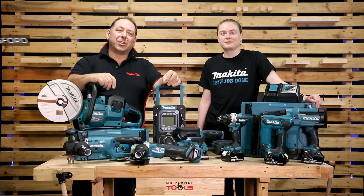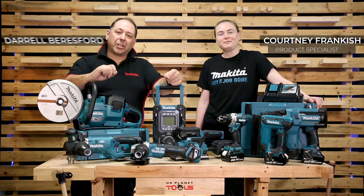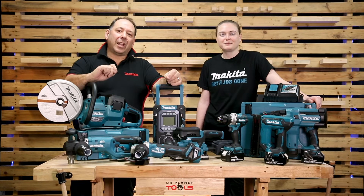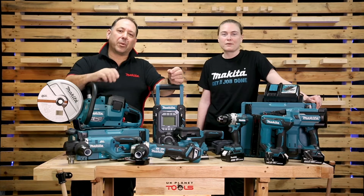Hello, we're here at UK Planet Tools. My name is Daryl, my name is Courtney, and we're from Makita. We're going to look at the Makita 18 volt LXT range, which also includes double 18 volt 36 volt products.